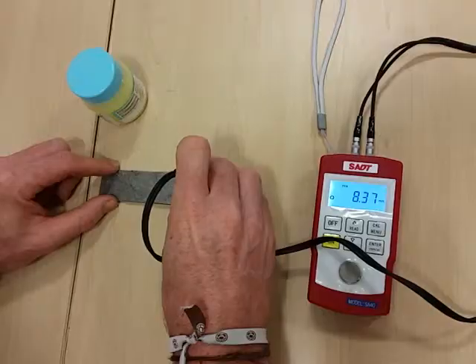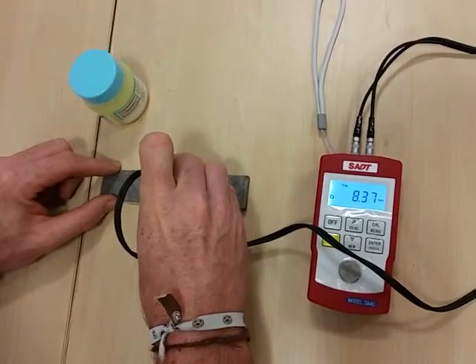It's important to check the calibration on the coil plate.